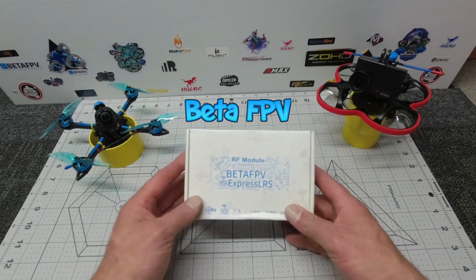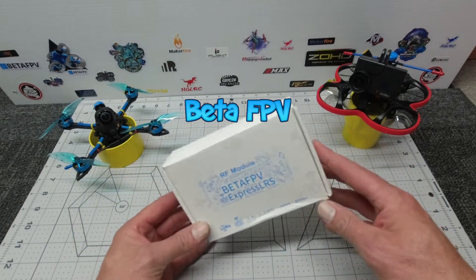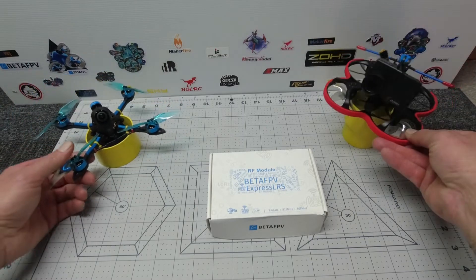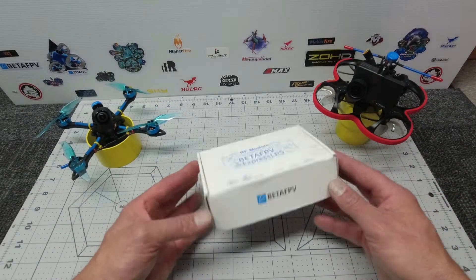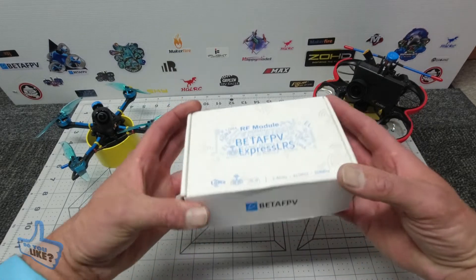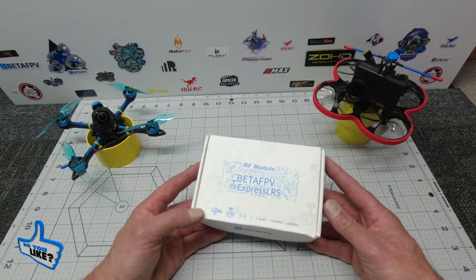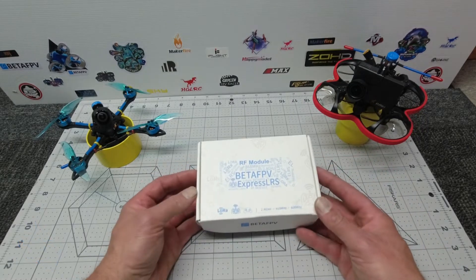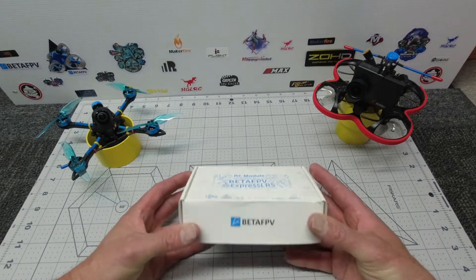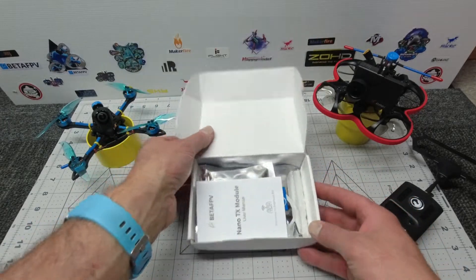Hello YouTubers, welcome to my channel SkyPilot. Today I'm going to be talking about the stuff in this box here. If you haven't guessed it already by the title and by the couple of quads I've got here, this is the ExpressLRS entry from my good friends at BetaFPV. It's a new module setup — you've probably heard of the LRS equipment hitting the markets today. What's great about this is it's 100% compatible with Betaflight and it is open source. Let's open up and see what goodies we've got inside.